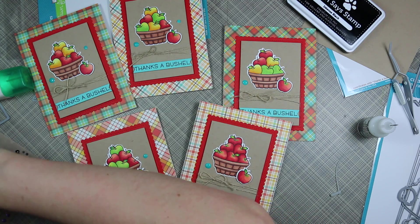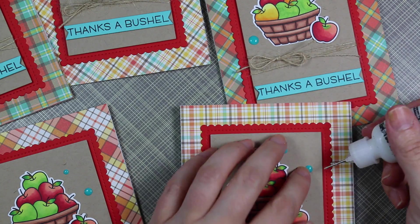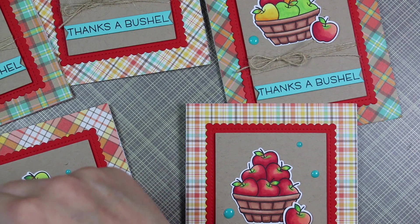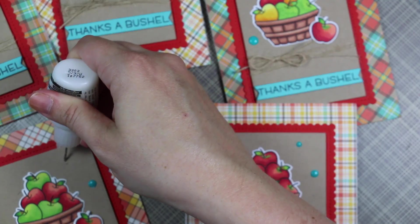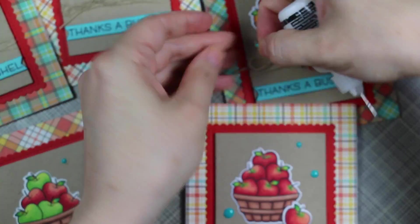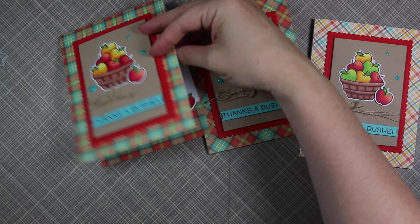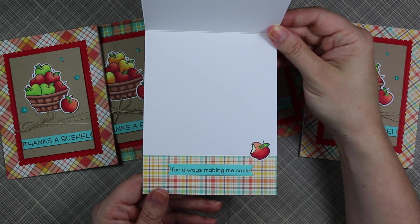I pulled the enamel dots off my non-stick craft sheet, set them where I wanted them on the cards, and used my Multi-Medium Matte adhesive to adhere them in place. You could either make the enamel dots ahead of time like I show in that other video, or just squeeze the Nuvo Crystal Drops right onto the cards — either way works. When doing a bunch like this, applying directly can be a pain because they all have to sit separately to dry. I used up a bunch of the dots I had sitting around, which felt great. Four of the cards I did with the teacher sentiments since those will come in handy with kids back in school, and one I added the friend sentiment — 'always making me smile' — which I thought was really cute.